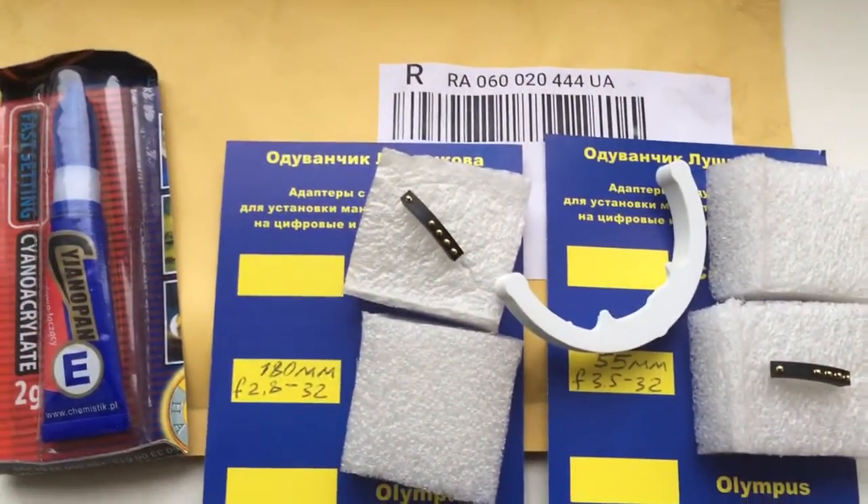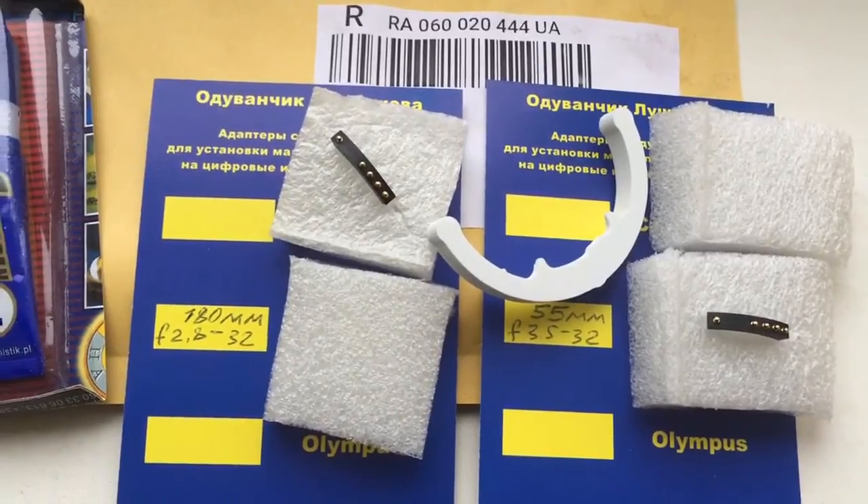Now I am packaging your chips and sending them to you. Thank you for your attention.